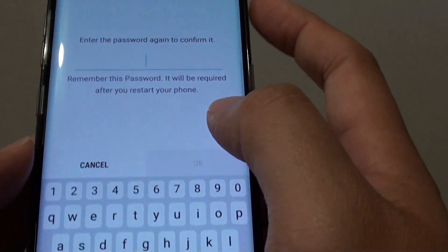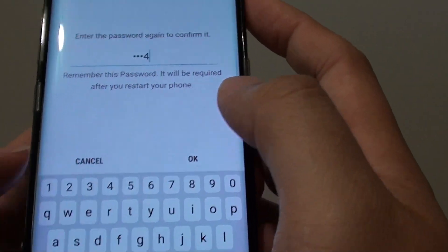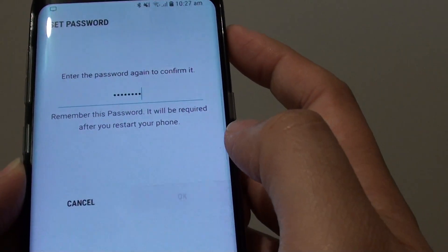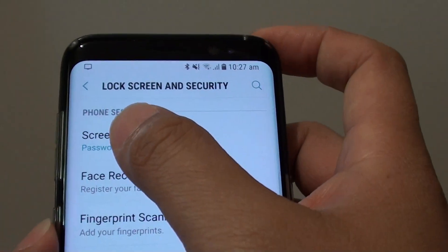Tap on continue, then re-enter your password — for example 1, 2, 3, 4, Q, W, E, R — and tap on OK. So put in your own secret password.